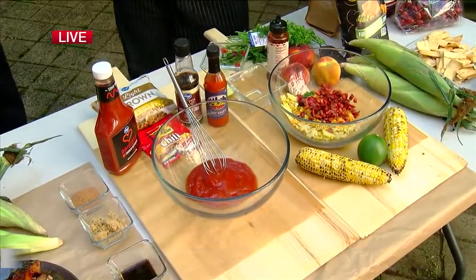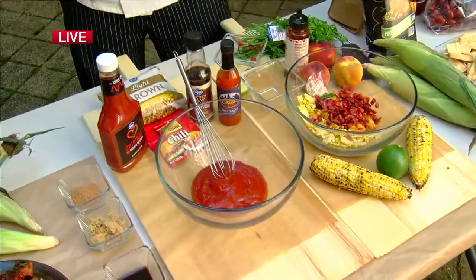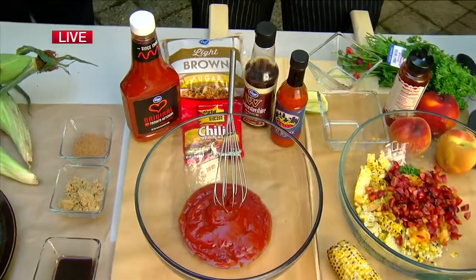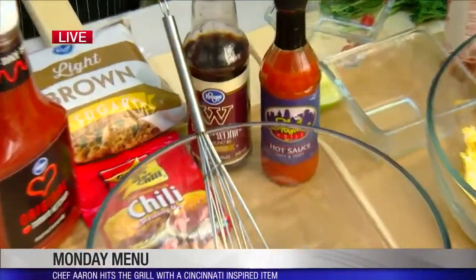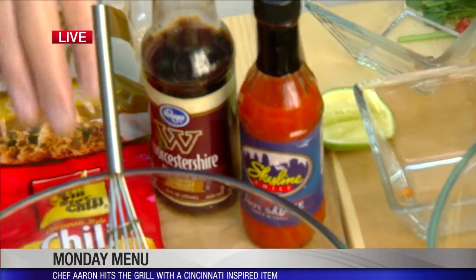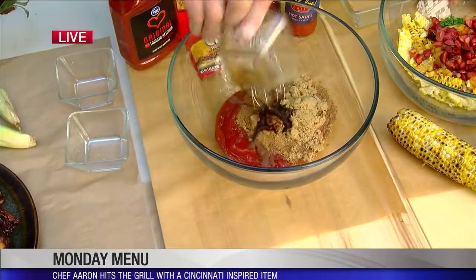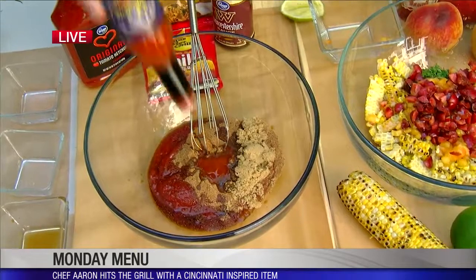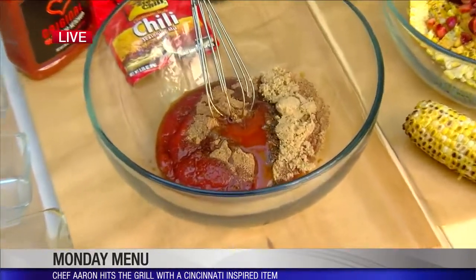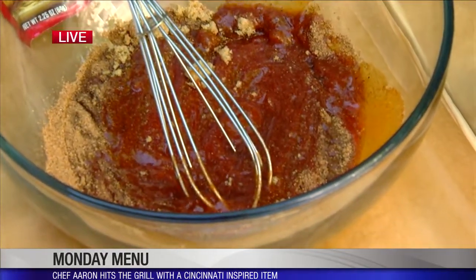Now we're moving on to our Cincinnati-style chili-inspired barbecue sauce. Some locals might be a little offended — I mixed Gold Star Seasoning Mix and Skyline Hot Sauce. All dogs and cats together, but it works! The recipe is: two tablespoons of Gold Star Seasoning Packet, a cup of ketchup, a quarter cup of brown sugar, a tablespoon of Worcestershire, and 10 dashes of Skyline Hot Sauce. The Skyline Hot Sauce flavor is definitely going to be noticeable. Mix it up and cook it for about 10 minutes — that's your final product.